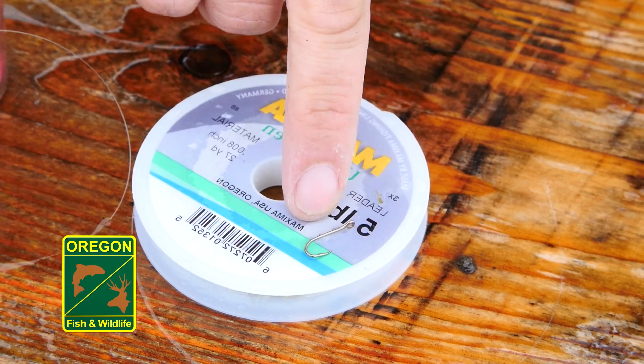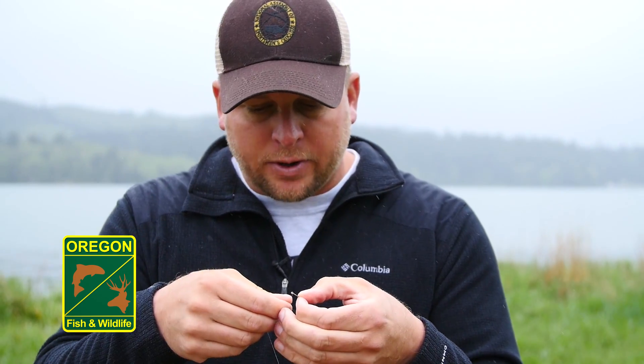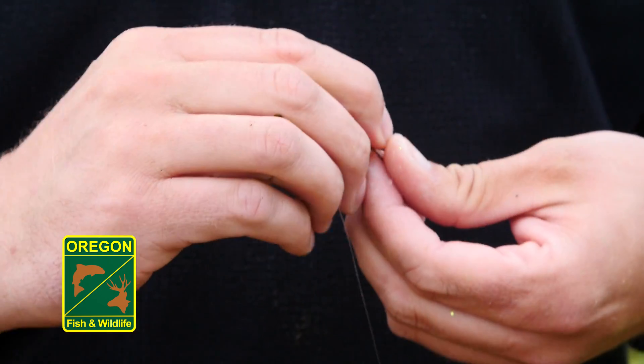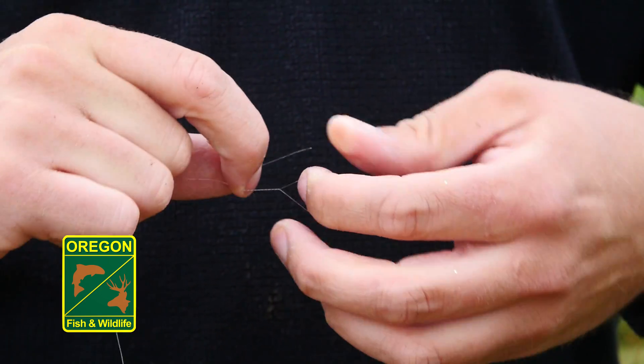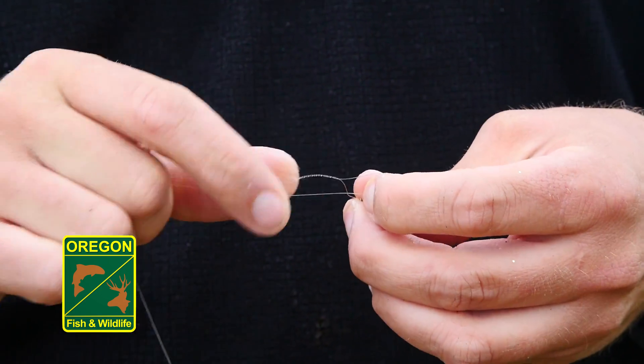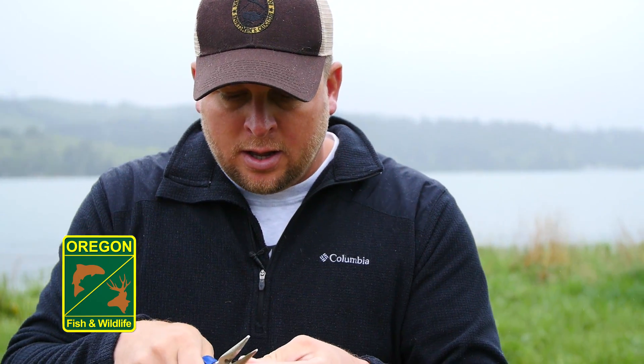Now at the end of our leader, we grab our size 8 bait hook and attach it using the fisherman's knot. Make our loop, wrap five to seven times, pull it tight, and trim up the tag end one last time.